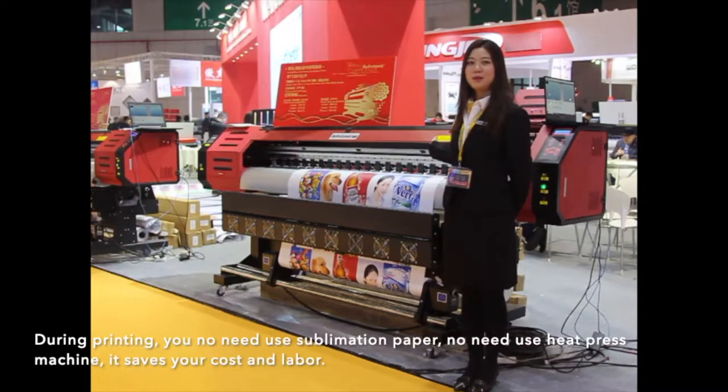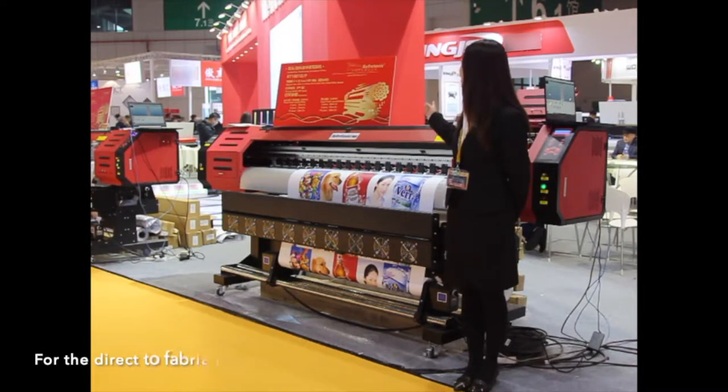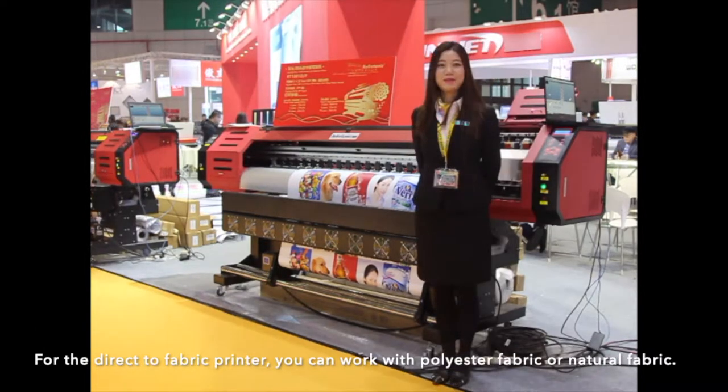During printing, you don't need to use sublimation paper or a heat press machine — it saves you cost and labor. For the direct-to-fabric printer, you can work with polyester fabric or natural fabric.